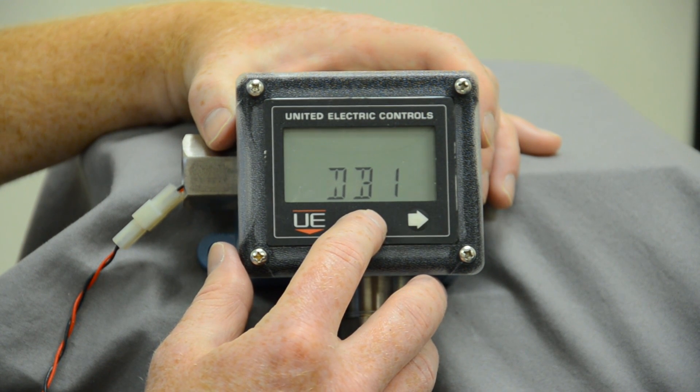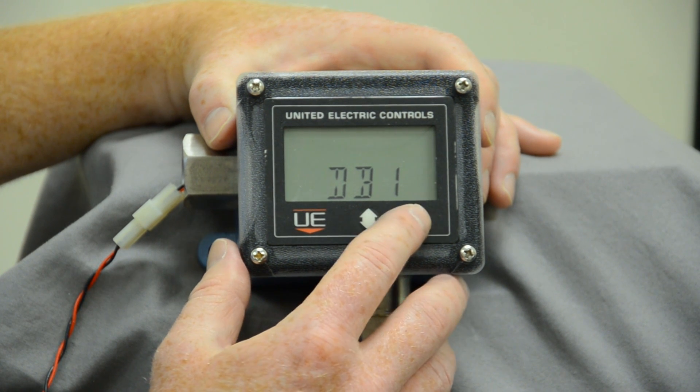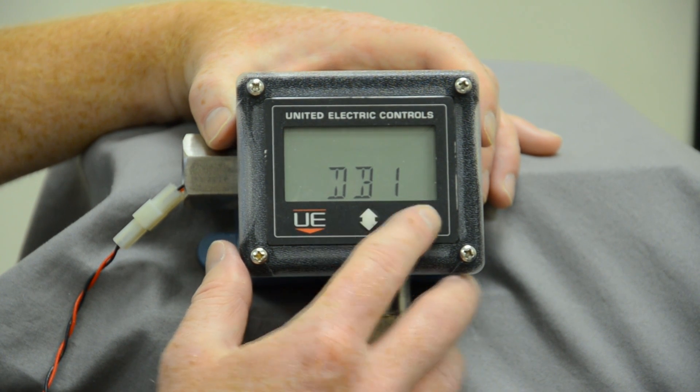Then we have our dead band, which is basically our reset. We want to go into our dead band and make sure there's at least a numerical value there, because the dead band gives us the ability to stop our equipment from turning on or off very rapidly.